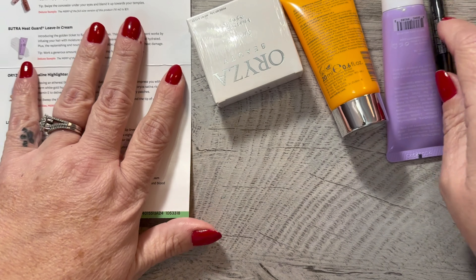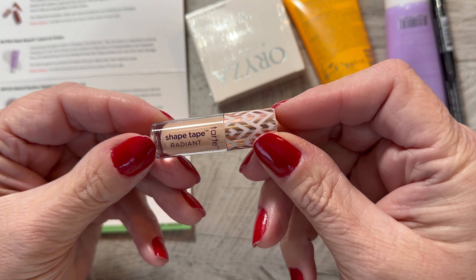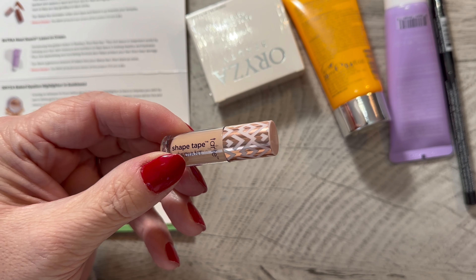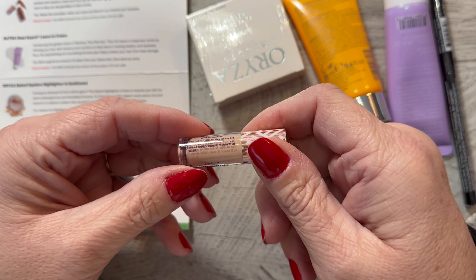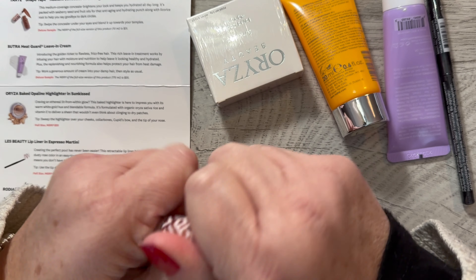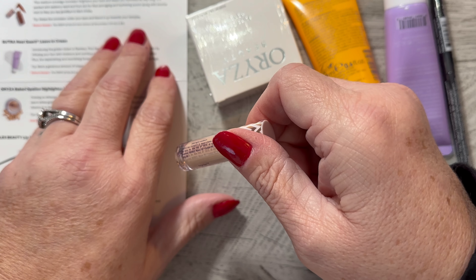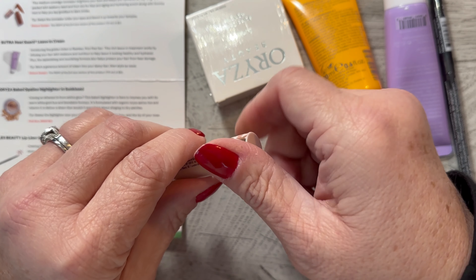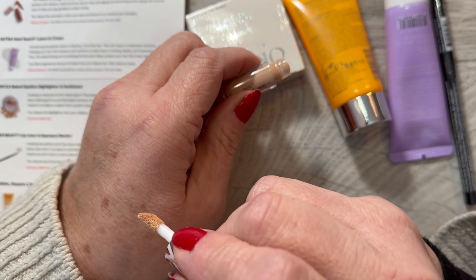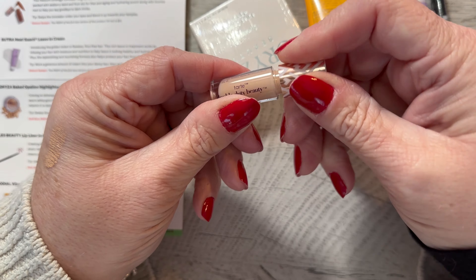Let's start with what it says here: Tarte Shape Tape. It's a little tiny sample — a medium coverage concealer, radiant, in 29N Light Medium. This medium coverage concealer brightens your look and keeps you hydrated all day long. It's packed with seaberry seed and fruit oils for anti-aging and hydration, along with licorice root to help you say goodbye to dark circles. Swipe the concealer under your eyes and blend it towards your temples. This is a deluxe sample, which is funny because it's tiny.